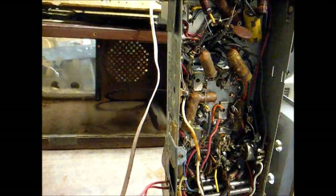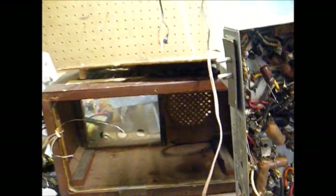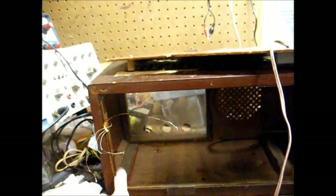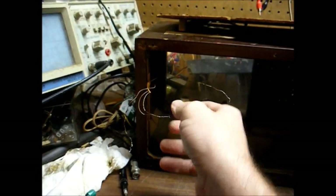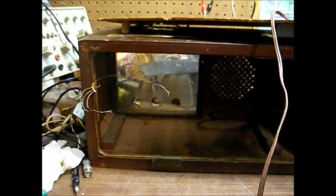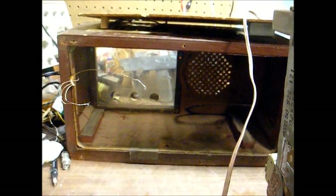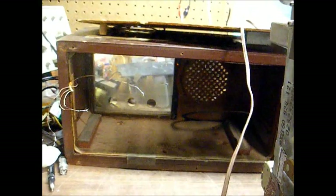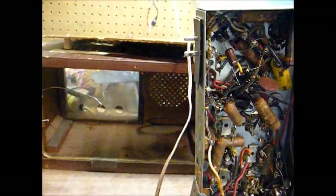Let's open this up and see what we can do. One thing I don't like about Philco radios from this era is the way the loop antenna is designed — you can see it's stapled around the cabinet, and these wires are soldered to the chassis, which are very fragile. It's not a good idea to work on the chassis without first unsoldering those wires. Otherwise you may break the loop antenna leads. For testing, you can just connect the loop to the chassis with alligator clip leads.